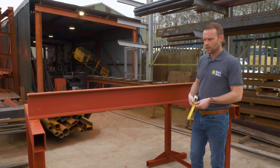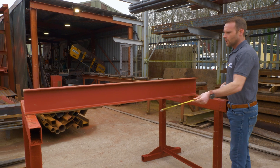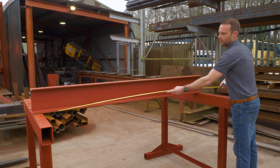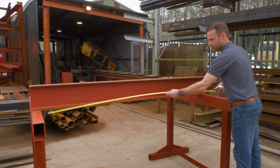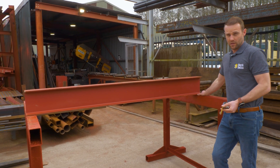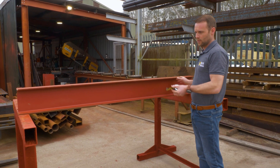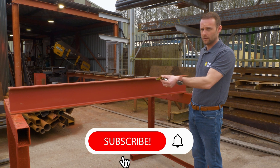Imagine these are walls and these are your pad stones — your supports either end. A lot of the time, people measure between the walls and give us the internal measurement, forgetting to add on the bearing for the steel either end. This is not good because you'll end up with a piece of steel that is too short and hasn't got enough length to have support either end.